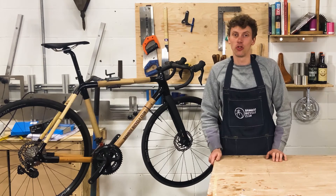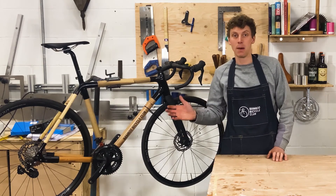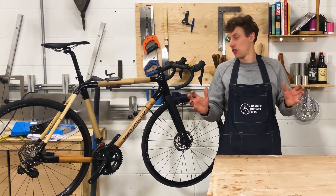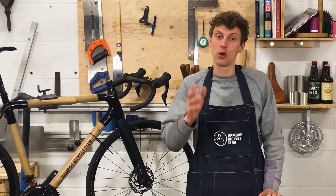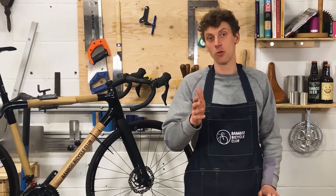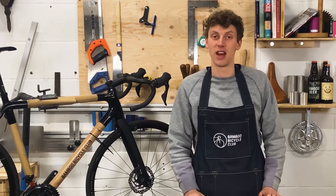Thanks for watching this short tutorial. For more information on bamboo bike builds and components, visit our website. For more general updates, follow us on social media, and if you like what you see, subscribe to our channel.